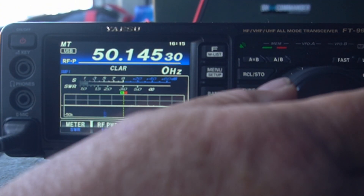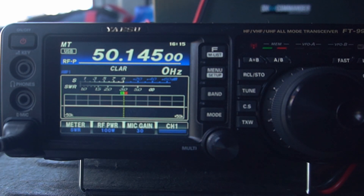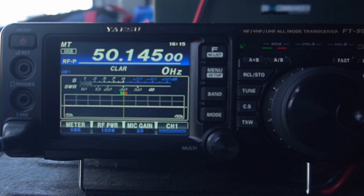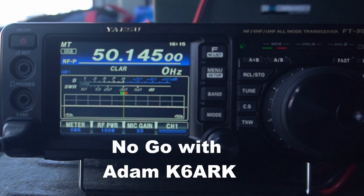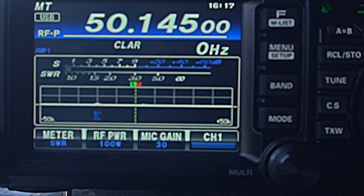CQ contest, CQ contest, this is Kilo Kilo Six Uniform Sierra Yankee in Charlie Mike 88. Unfortunately most people are going to be on .125, which is the calling frequency. But since the bands on six meters have been so dead, that's pretty much where you're going to find people. I saw somebody there a second ago.